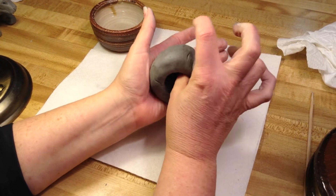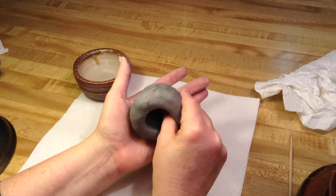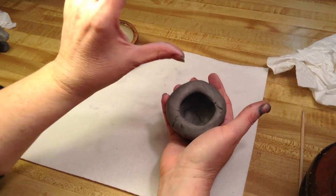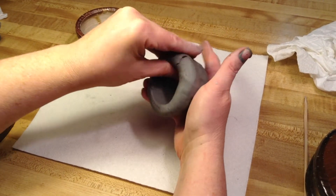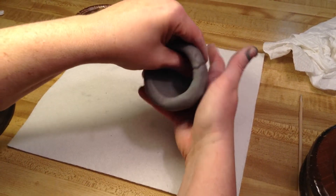I find that some kids go like this, squeeze, and then they make these indents, and they have to use a lot of time to get those indents out. My hand's tired, so I'm going to switch it. I can use my other thumb and fingers. See, I'm still keeping those ones together and I'm just going to keep pinching and rotating, pinching and rotating.